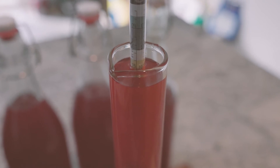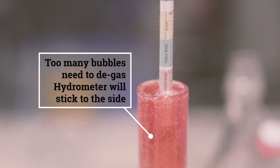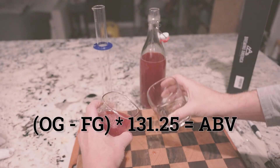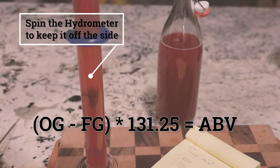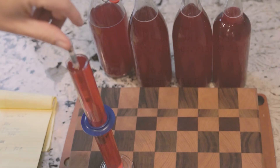Your initial reading is called your starting gravity or original gravity. On the other side, you have your final gravity or end gravity. You can use the equation: starting gravity minus your final gravity, then multiply all of that by 131.25. Just use one of the calculators — I'll leave the links below. This is what I got.